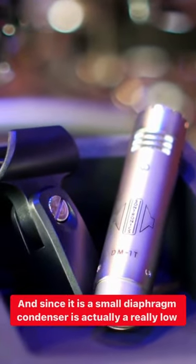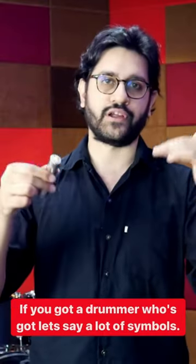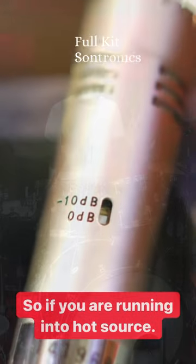Since it's a small diaphragm condenser, it's actually a really low profile design, so you can get it into strange angles if you've got a drummer who has a lot of cymbals. One good thing that it comes with is a 10 dB pad, so if you're running into a hot source.